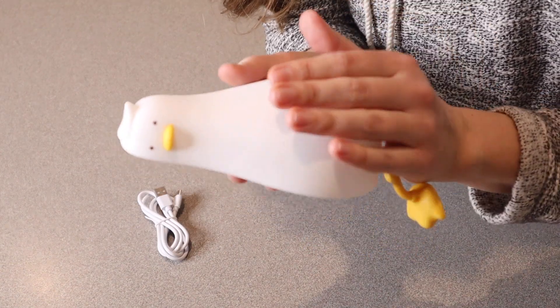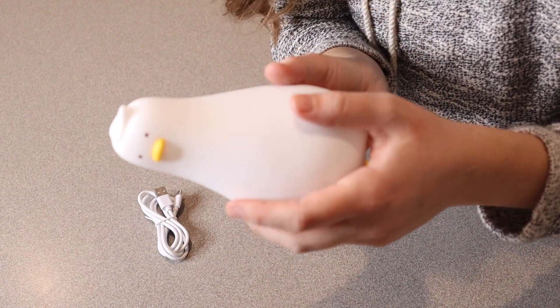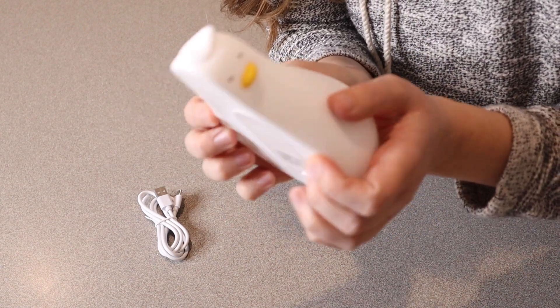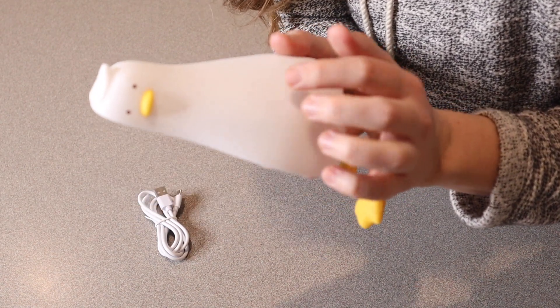Something that I like about this is that if a kid were to have it in their bed with them, just to have a little nightlight nearby that they can touch — it's kind of a silicone material. So it's not hard, and if they roll over on it or something like that, it's not going to be pokey.